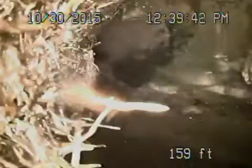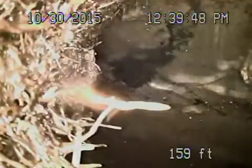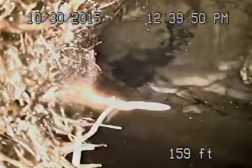Here we are near the garage area where the two-way clean-outs are. We ran the camera downstream — 159 feet from the clean-out — and we're all the way at the city sewer. You can see it floating by there, and there are some roots right at the end at the city connection. We're going to show you the line from the city coming back.